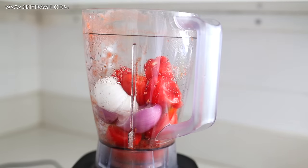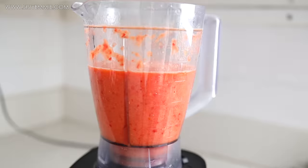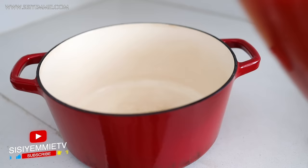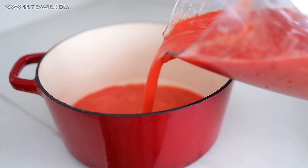I'm also blending with some pepper — I added some atarudu. It wasn't a lot because it was the habanero kind of pepper that is very hot and spicy. I added about three of those and blended it with the tomatoes.